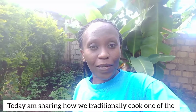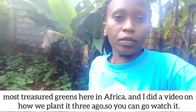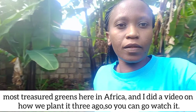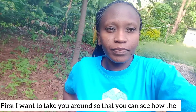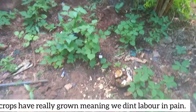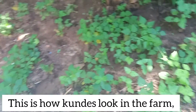Today I want to share with you how I'm going to cook one of the traditional vegetables from my village. I actually planted it with you guys. If you haven't watched that video where I planted kunde, you can go watch it. Our kundes are ready and I've already started harvesting them, so let me take you around the farm.